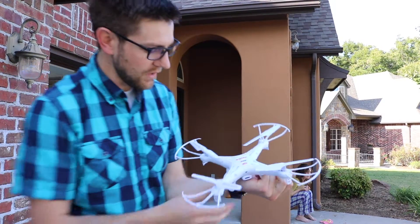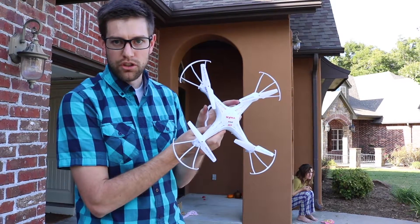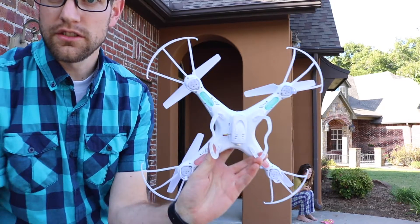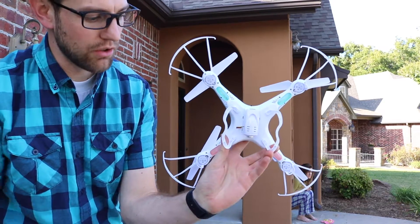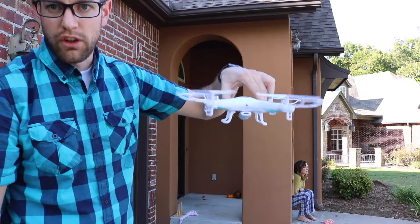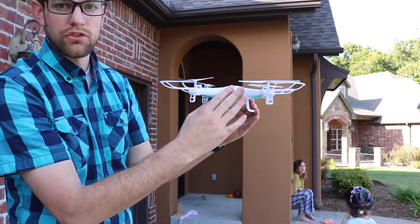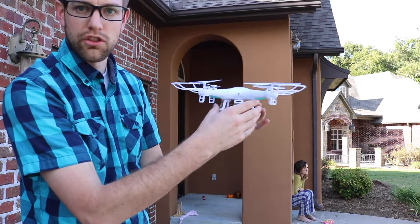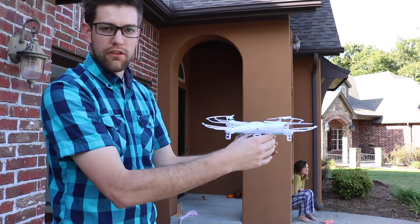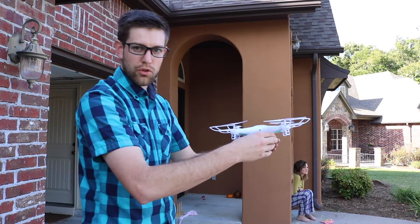Here's the quadcopter drone — there is a front and back, and that's really important to know. There will be lighting on all of them. The two green sections are the backside of the drone, and the red section is the front. If you hold it like this, the green lights face you — that's as if you are flying the drone looking forward.